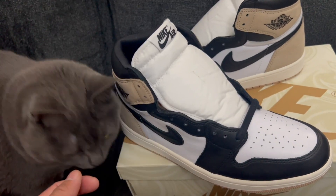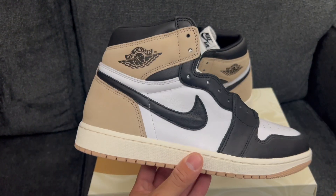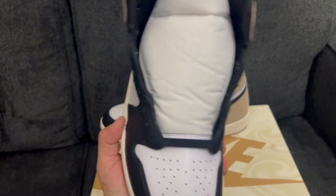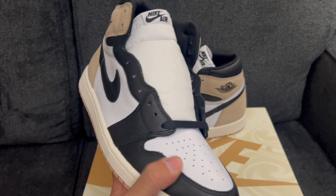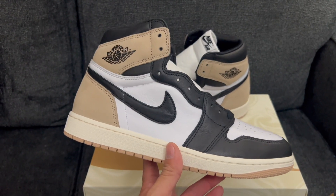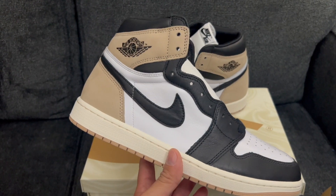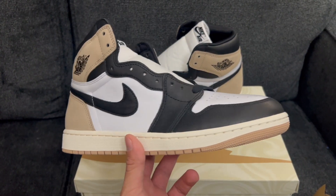Sizing on these is just like any other Jordan One — they fit pretty much true to size. I went with a size 11 for a little extra width, though they were a little snug on the sides of the shoe. Lengthwise they were perfect. I always feel like the women's shoes run a little big in my opinion. A ten and a half fit like a glove; I wasn't wearing socks but I have no doubt that with socks they'll fit just fine.